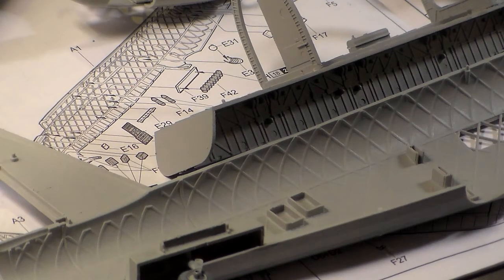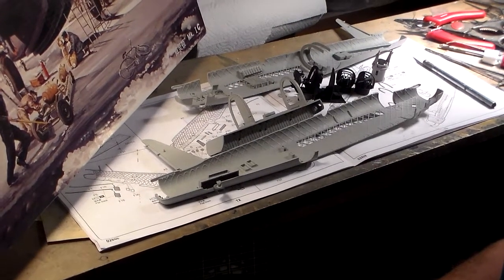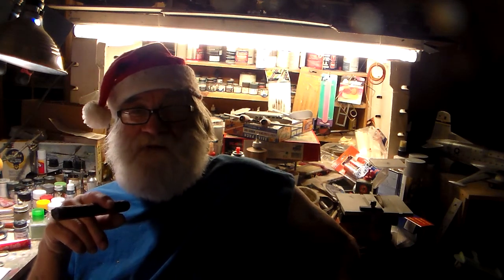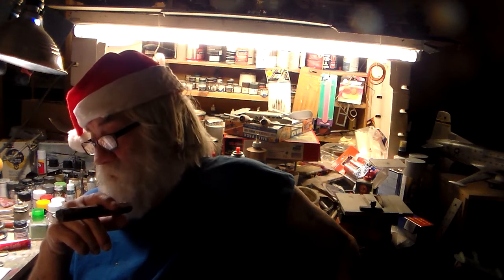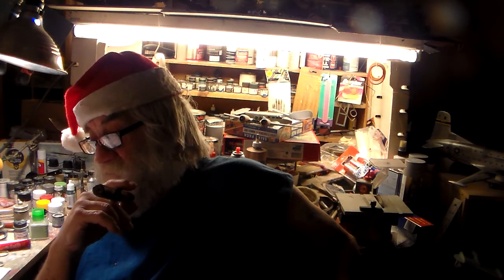So that about does it, guys. This is video one of my Trumpeter 1/48 scale Vickers Wellington Mark 1C build. The next video on this will probably be Monday or Tuesday next week - I should have some great results done. My goal for tonight is to get this thing painted, and tomorrow I'll give it a good wash, pick out some details, and button up the fuselage.